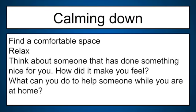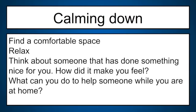We're just staying calm, breathing calmly, relaxing, letting our heart come down from all the activity. We're slowly coming back up now. Next time in day two, we'll be doing a warm-up, working on dribbling, then doing dribbling with our ball control rally, a little review, and our calm down again at the end. Until then, it's a great day to be a Mustang — I hope you are safe, healthy, and able to be as active as possible today.